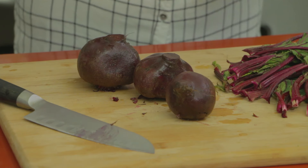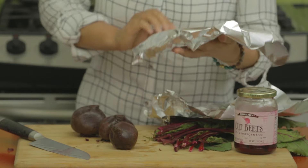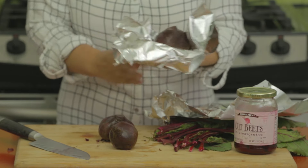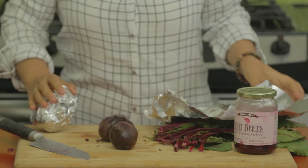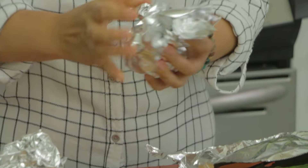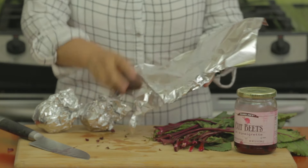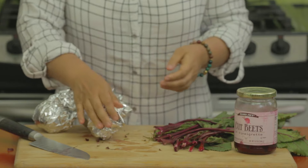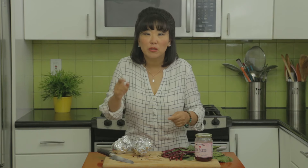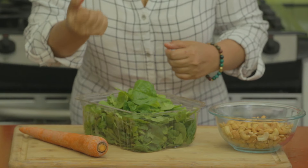We've washed out all the dirt from the beets. Now I'm going to take foil and wrap each beet for roasting. Preheat your oven to about 400 degrees and cook the beets for about 45 to 50 minutes.